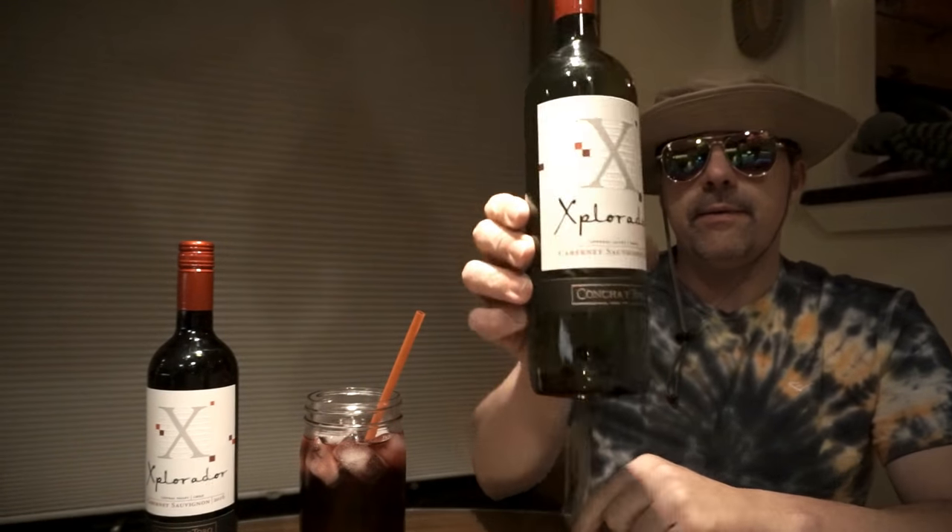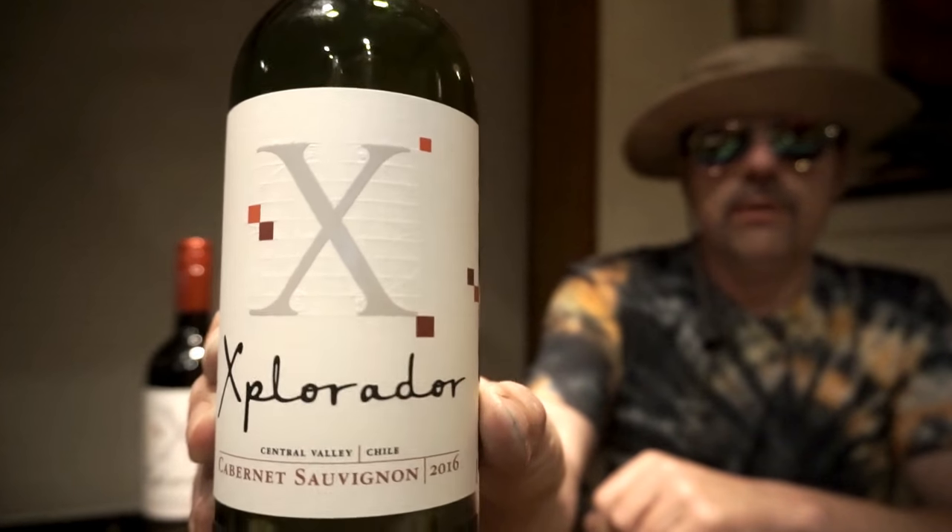I divide my wine into six-ounce servings with the rest water, and I just finished this bottle of Explorador. The purpose of my reviews is to drink two bottles and report on how I feel the next day.